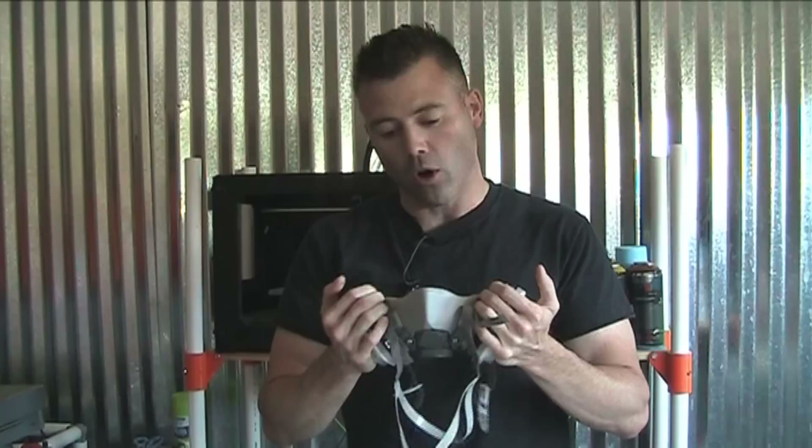When I put my hand on the respirator and suck in, I can feel the mask suck into my face just a little bit. That's how I know I have a good seal, and this mask fits and is working properly. That covers the fit of your mask and how you can basically tell if it's fitting correctly.